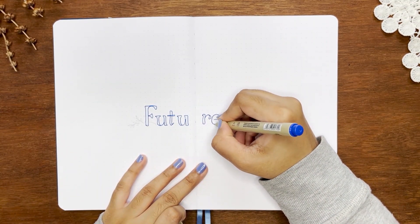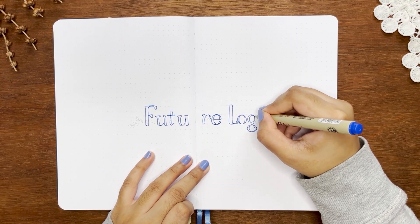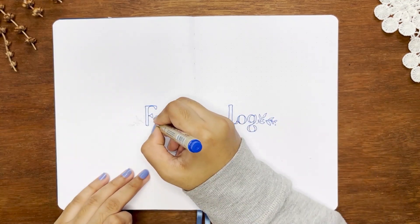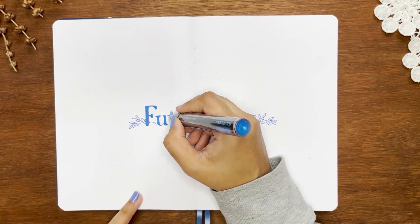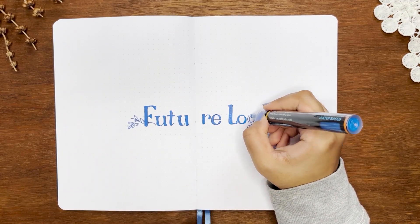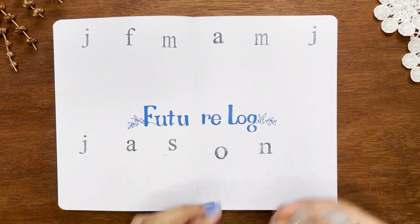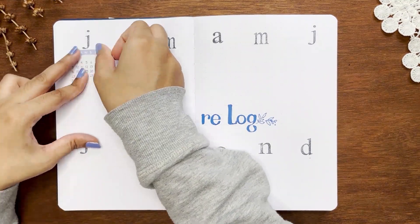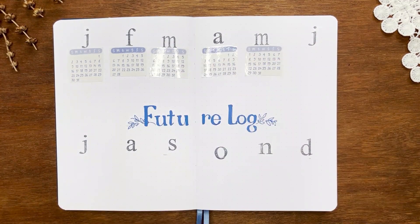On the next spread I'm making my future log with the same layout as 2021. I don't use the future log that much because my future is very uncertain and changes rapidly from the way I plan. I'm using larger clear stamps which take up a lot of space at the bottom, but I know I won't use the notebook from October anyway because it will be out of paper before then.